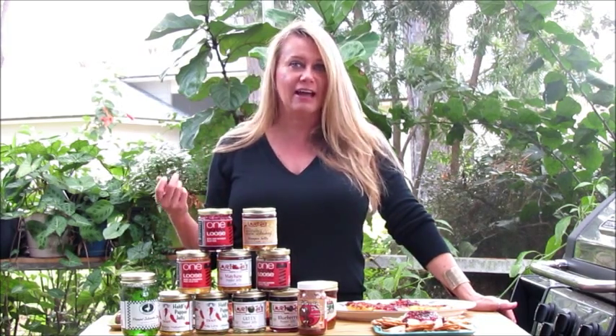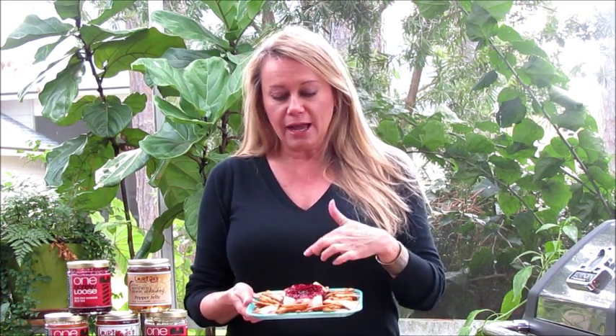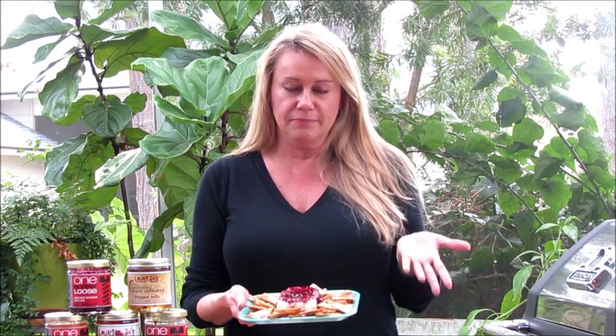The first thing I'm going to show you today is absolutely the easiest hors d'oeuvres you could ever make. It's a block of cream cheese, and I have put some blackberry jalapeño pepper jelly on top. I just spooned it on and put some crackers around the edge — these are little pita crackers. It's super easy, and it's one of my favorite hors d'oeuvres.